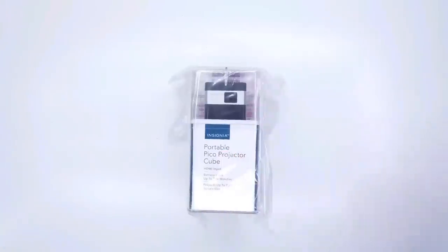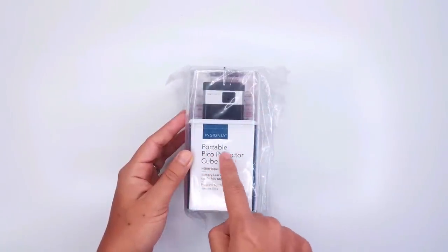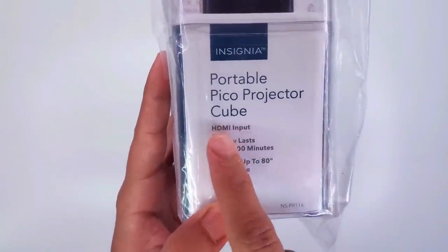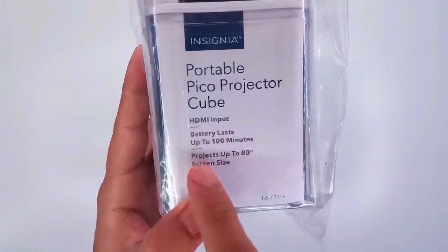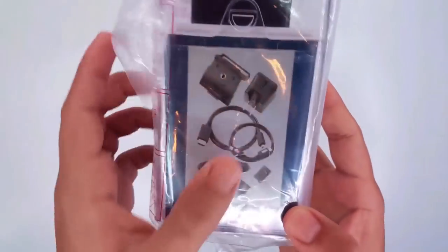I've been wanting to check this item for quite a while. Here's our portable Pico projector from Insignia. It comes with HDMI input, lasts up to 100 minutes, and projects up to 80 inches of screen size. That is impressive, because this projector is really small.